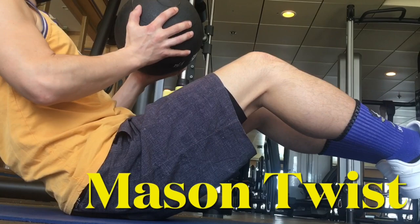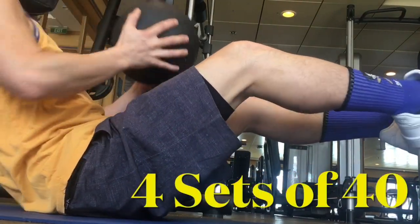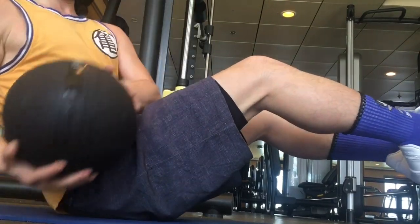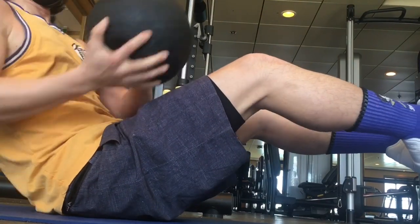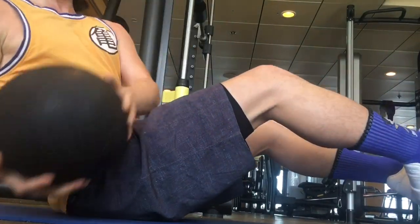Last but not least, the core. These are called mason twists — you're going to take a medicine ball, have your legs elevated and your back straight, and use your core to keep yourself balanced as you go left to right with the medicine ball. I like to go for about 40 repetitions, four sets — that's 20 on each side. You can start with 20 repetitions, three sets, as it's kind of a harder one. Your core is one of the most important things that needs strength, because you rotate your torso when going around the drum set, your core keeps you balanced when working on the pedals, and it helps maintain your posture.